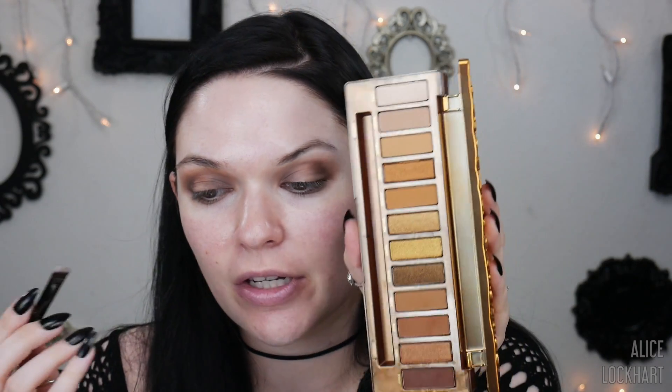Now I'm blending out with Hive. It's such a beautiful day outside — my window is right there, I just want to go outside and film the video outside, maybe I'll do that. Blend, blend, blend — these blend so beautifully, I just kind of want to keep going, it's so relaxing.